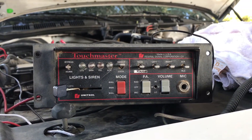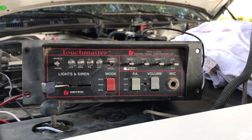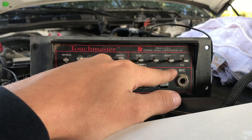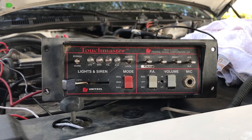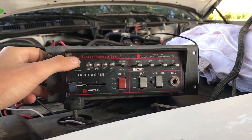Some places in California only want departments to not run the high-low. For some reason this one doesn't have the Yelp, but it does when you click the RLS button, which allows it to cycle through the intersection sweep. The horn works even with no slide switch.